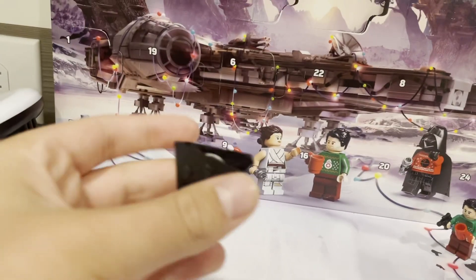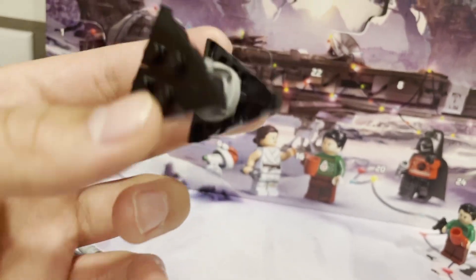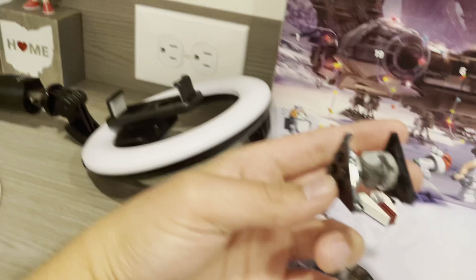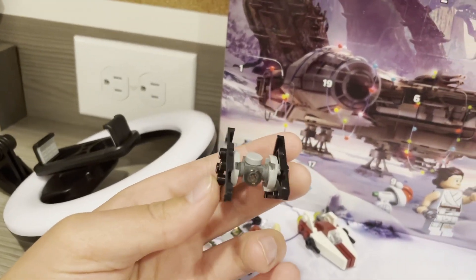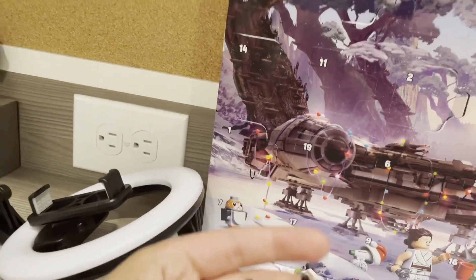I love how LEGO was able to make these triangle shapes with the two wedge pieces. It looks really triangular. I really like that. I really like how LEGO did all the shaping with this, and I love the little circle pieces that hold it together.